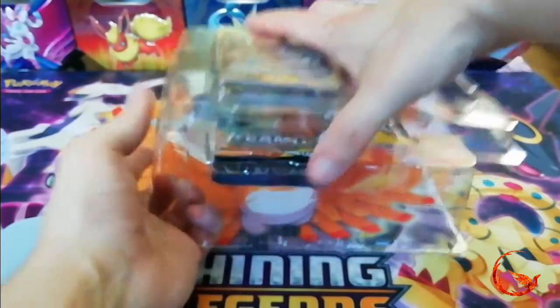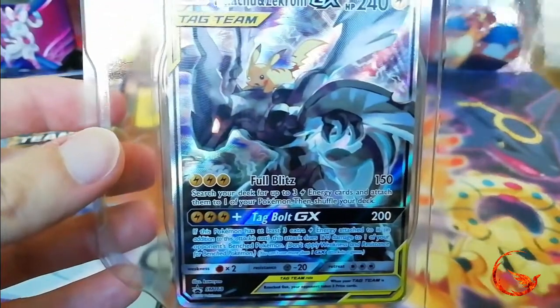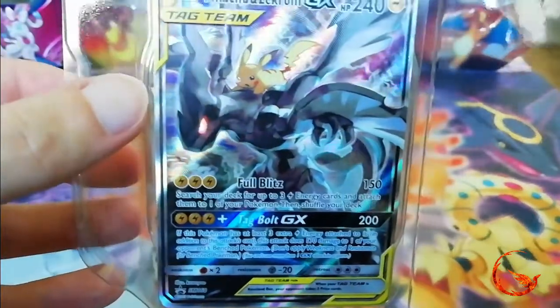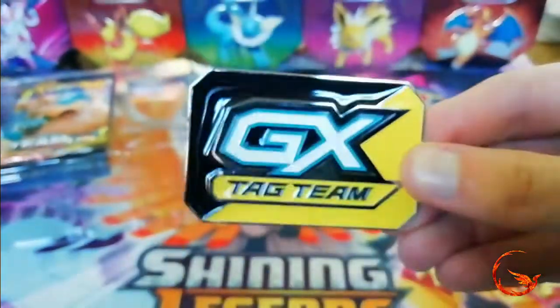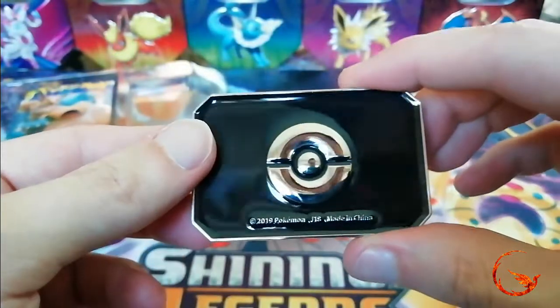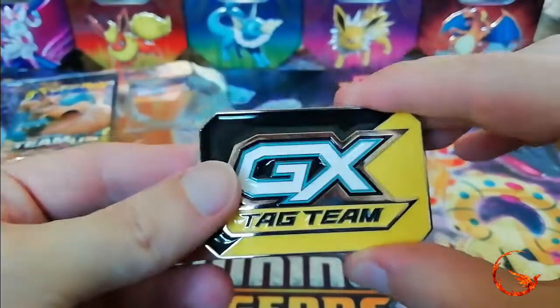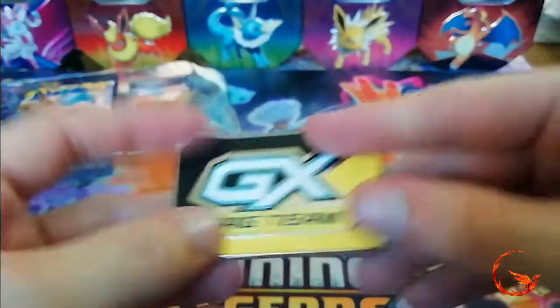There is our Pikachu and Zekrom Black Star promo — the alternate art. As you can see it is textured because it is a full art, and that is Sun and Moon 168. Very cool. Then we have a rather nice metal GX token. If you play the game you can use one of these metal ones instead of the more plastic acrylic ones that you get in the Elite Trainer boxes. It's got some weight to it as well, so just be careful when you flip it over not to damage any of your cards.